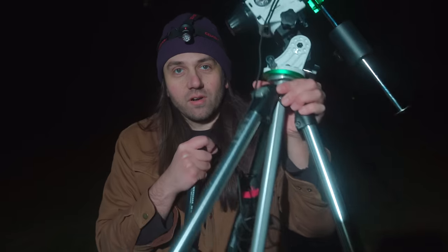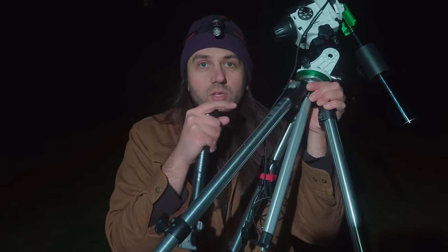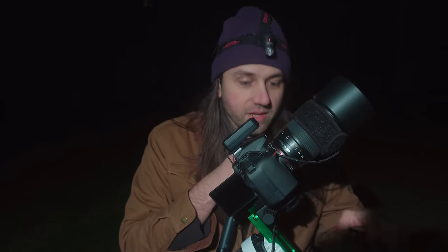To go with the Star Adventurer, we need a tripod. I'm suggesting getting a used Manfrotto or Bogen tripod off eBay. These aluminum Manfrotto tripods last forever — they're good and sturdy, usually don't require any maintenance, and they just work. With a tripod, you don't need any kind of head if you're getting the Star Adventurer Pro Pack, because the star tracker actually becomes the tripod's head. You just need the tripod legs — they should have a three-eighths inch stud at the top.